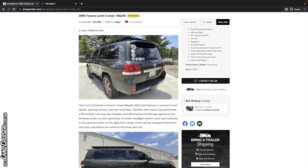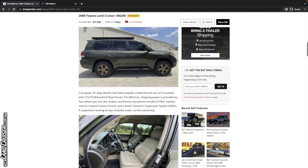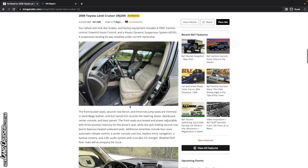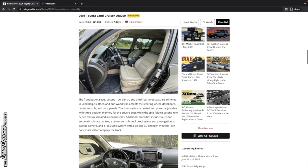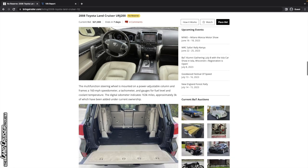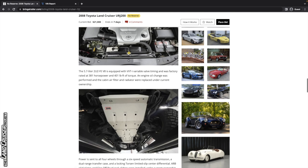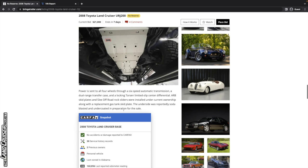Paintless dent repair was performed, and a Rhino Rack roof rack was installed. We'll look for evidence of that — see if they pulled off body panels or drilled holes in the door jams. A broken headlight washer cover and scratches on the right front corner are noted, as are paint blemishes and clear coat failure on the roof and hood. A suspension leveling kit was also installed. The underside was reportedly soda blasted, so it looks pretty clean and undercoated in preparation for the sale.